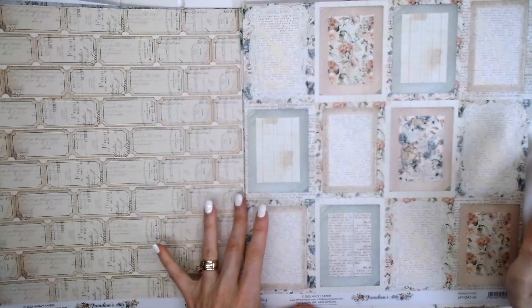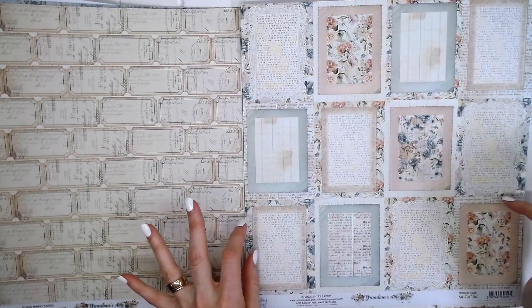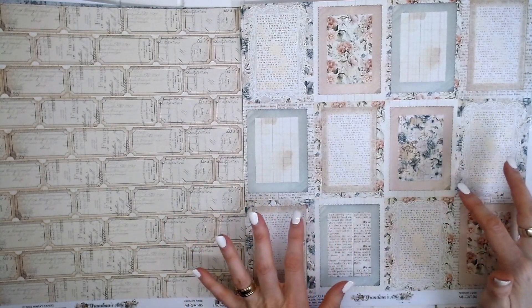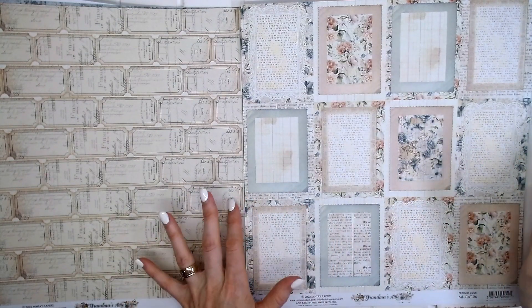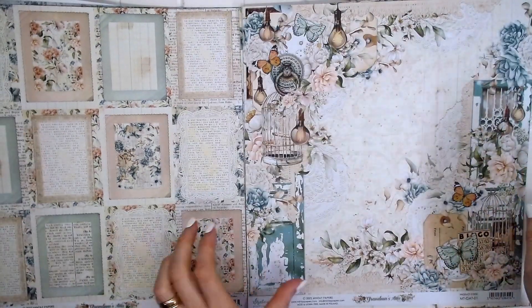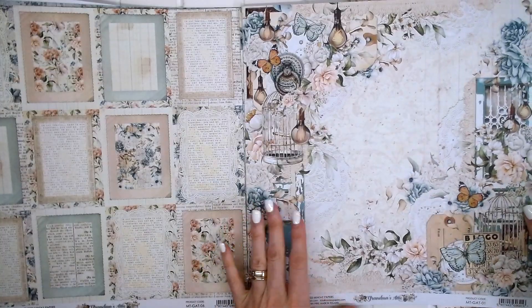And on the reverse, lots of lovely frames, lots of new designs on this one — text, writing, floral backgrounds, distressed vintage look. This is beautiful. This is an absolutely beautiful collection.